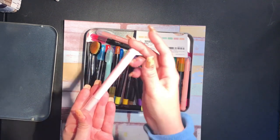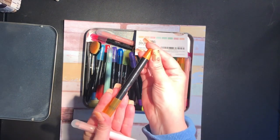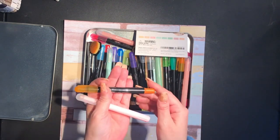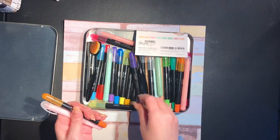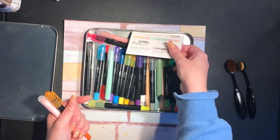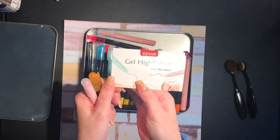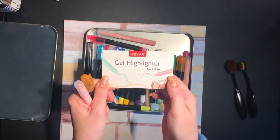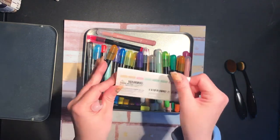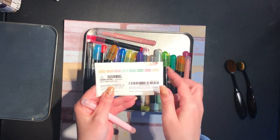So I've got Zeyar — Z-E-Y-A-R — and Mr. Pen. I'm not sure which way you can see that because of the silver. I got rid of the packaging but I kept this just so I would know the colors, because this brand actually has color names for them. Very pretty, very very pretty.